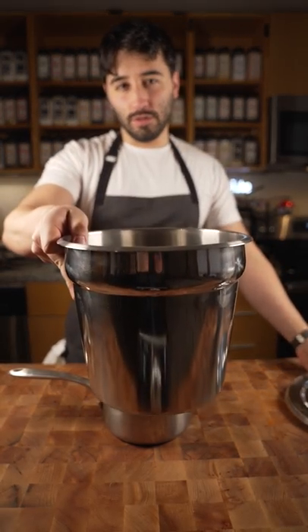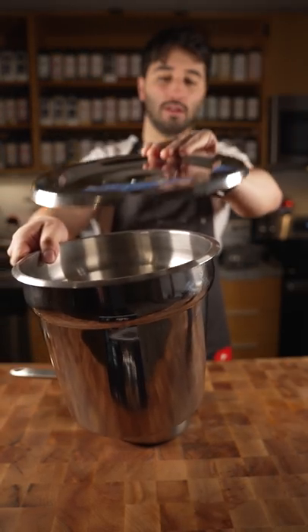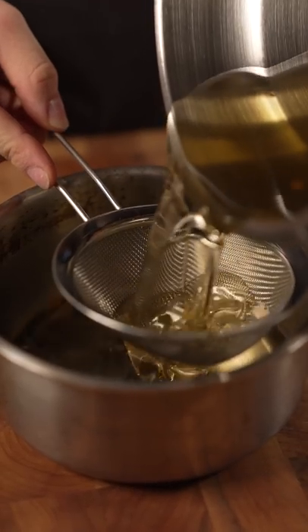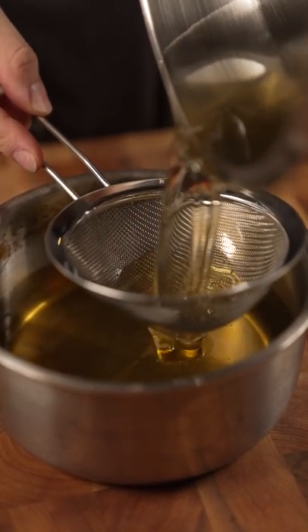A lot of people ask me what I do with my leftover oil. I put it into a container — what's called my oil drop right there — and that's how I save my oil. I always make sure to filter my oil, make sure that it's clean.